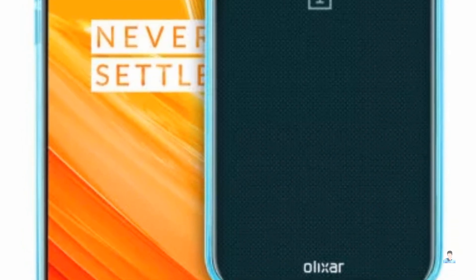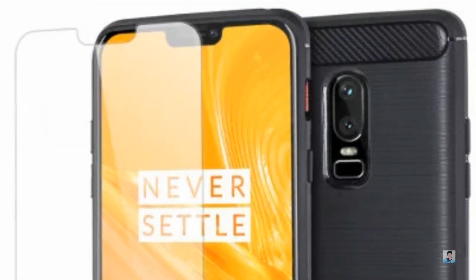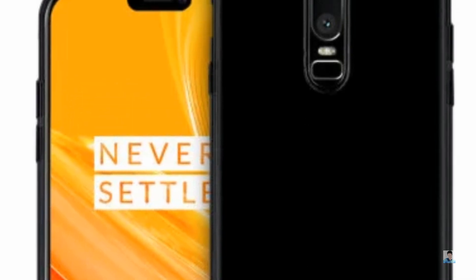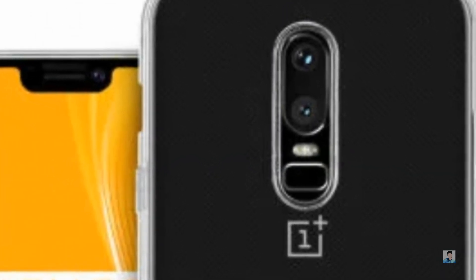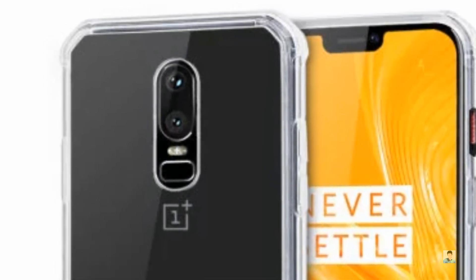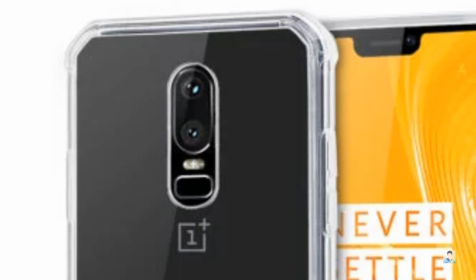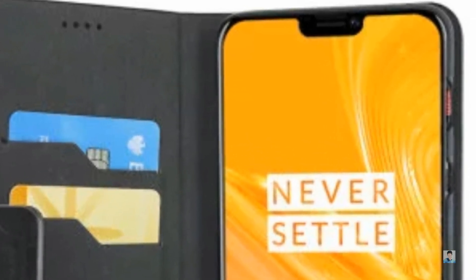The cases show the OnePlus 6's rear as well as the front. The rear cameras are arranged vertically and positioned in the middle of the device. They share a single housing, and beneath the sensors is the LED flash and a fingerprint scanner. The fingerprint scanner is shaped like a pill and is smaller than the circular one on the OnePlus 5T. The case also confirms that the alert slider is now on the right, above the power button.